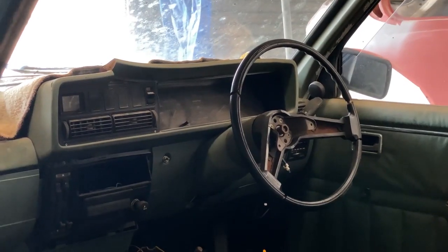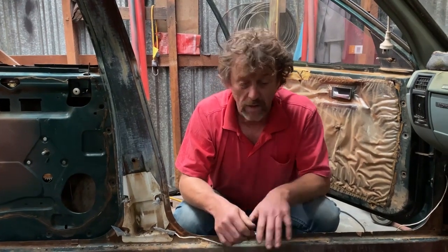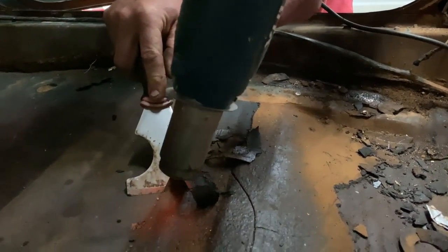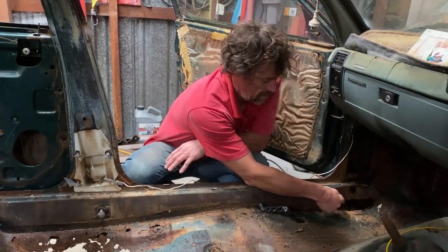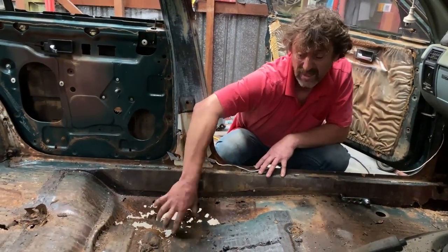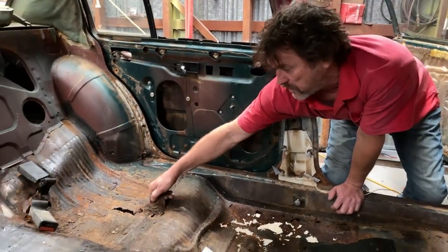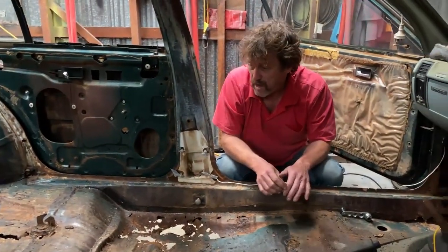With the interior out of the car I can make a pretty good assessment of what needs to be done. I've taken all the sound deadening off the floor pan. The driver's side is pretty good, but the passenger side is quite rusty. We've got rust through into the sill and the front passenger footwell, a bent floor pan and rust in the floor in the rear passenger footwell.